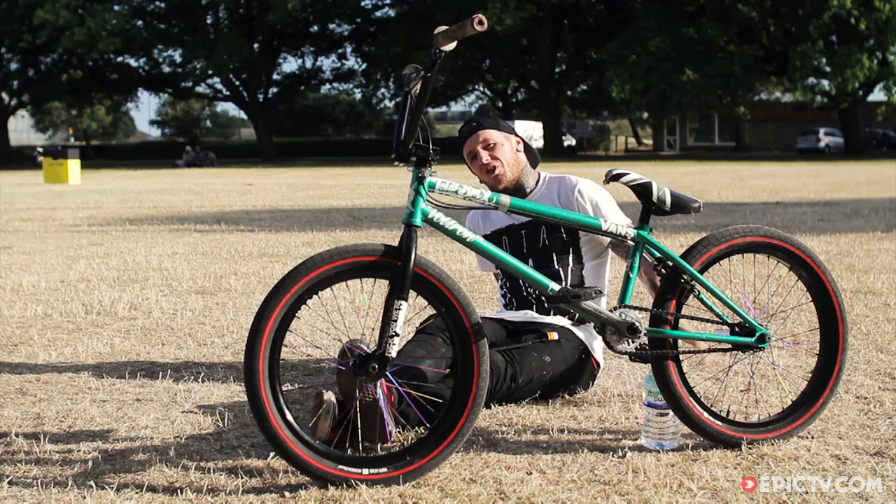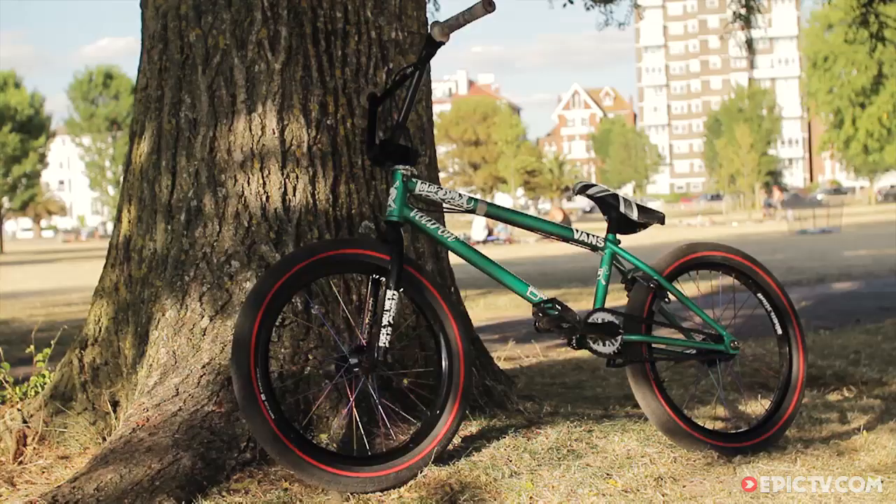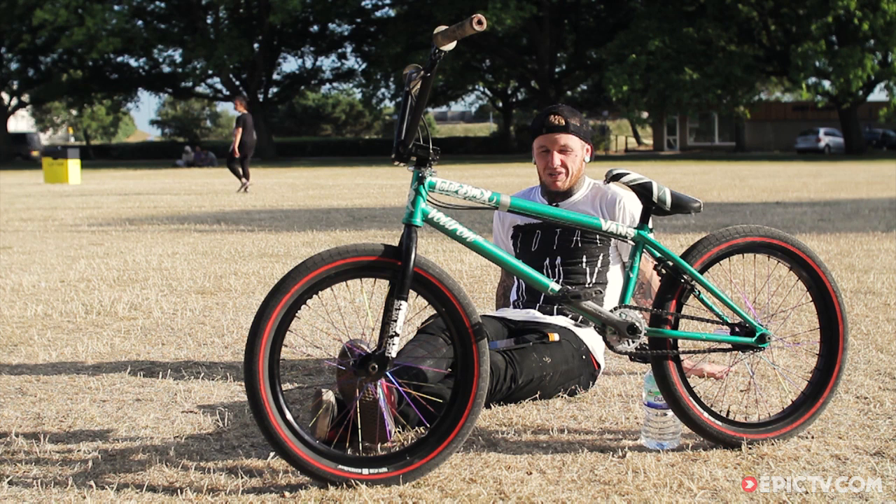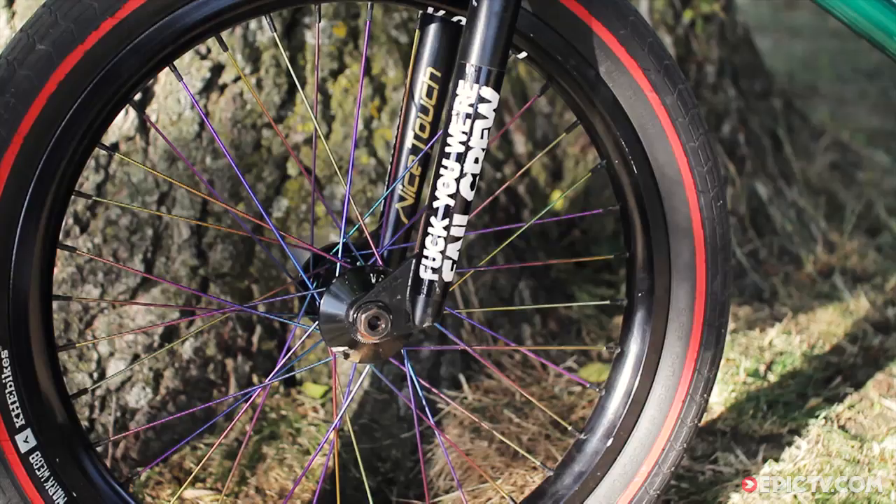We've got here my Total Voltron V2 — this is the best it's ever been. The frame is just perfect now, it's exactly how I want it. It feels amazing to ride, nice and just... it just feels like perfect size for me. Short, whippy, you know, just nice. I like it.